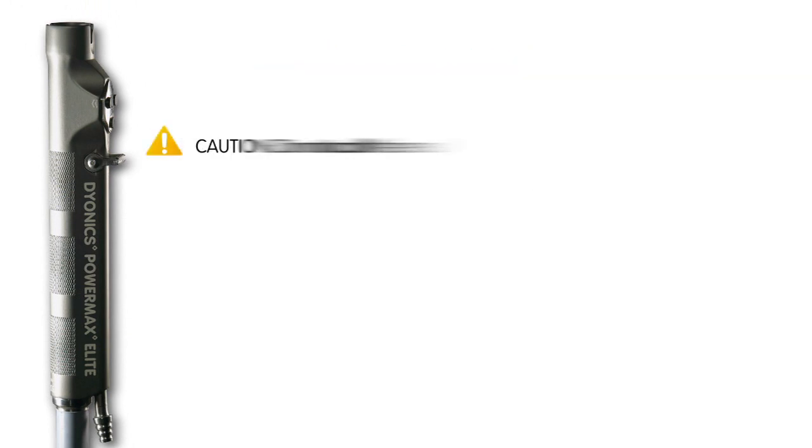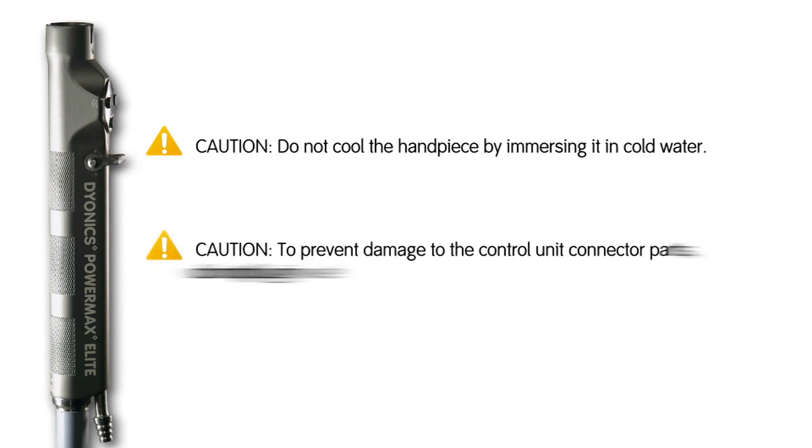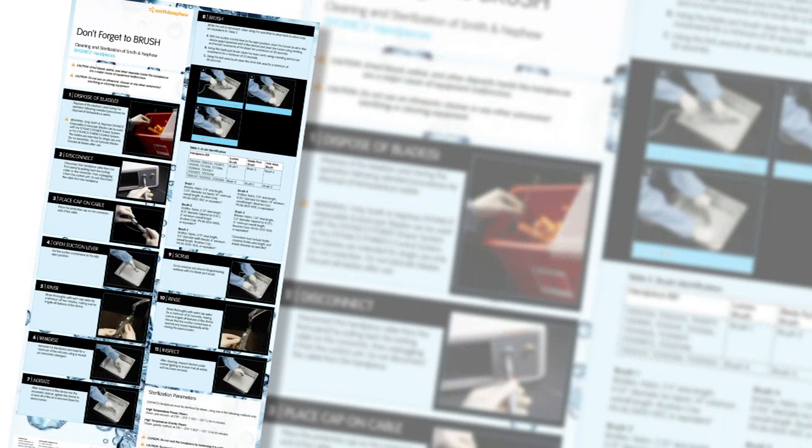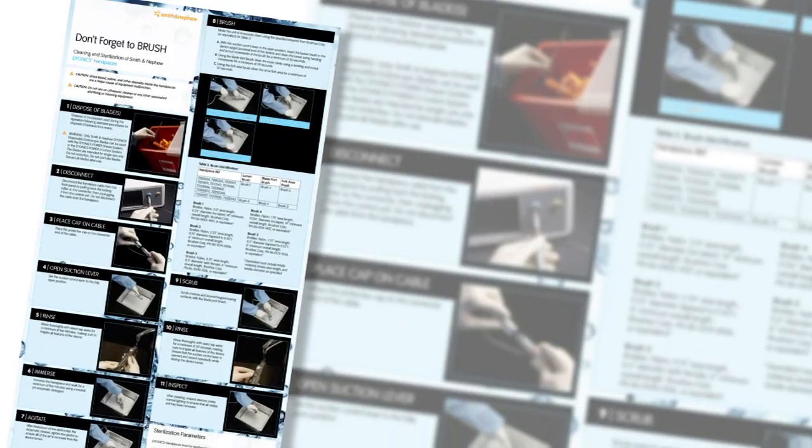Caution statements: Do not cool the handpiece by immersing it in cold water. To prevent damage to the control unit connector parts, do not plug in wet. Ensure that cleaned or sterilized cable connectors are completely dry prior to connecting to the control unit. Thanks for watching this training. We hope you found it helpful for learning the critical steps in the proper sterilization of these devices. If you ever need to refer to the steps described in this video, please ask your Smith & Nephew sales representative for a Dionix cleaning and sterilization poster, which describes the same steps you've just seen.